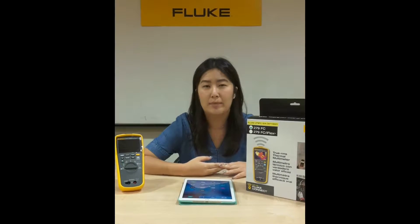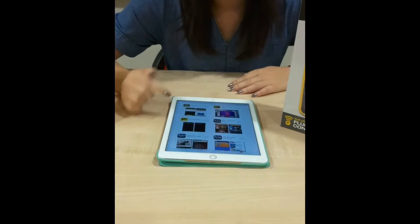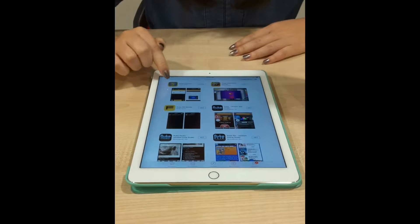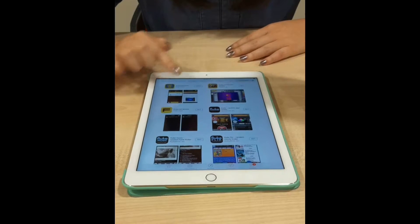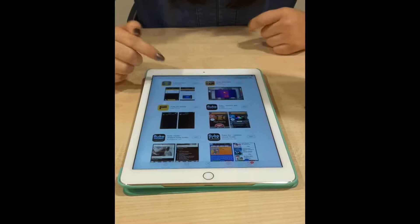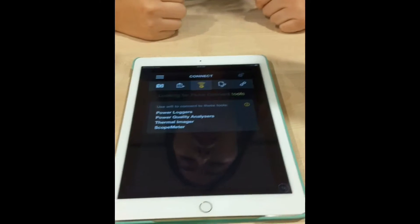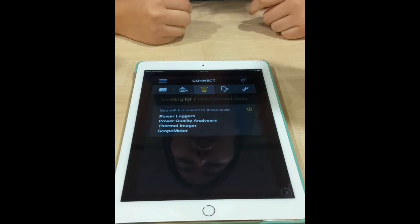So how does it work? We'll go through the steps of how to download the Fluke Connect app. First, go to the App Store and search for Fluke Connect — this will pop up. If you have not downloaded it, just click download. Because I already have this app on my iPad, I can just open it up and it will lead me to the main page of the Fluke Connect application.